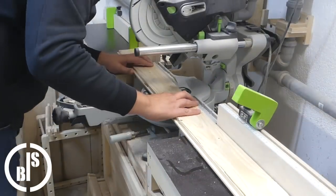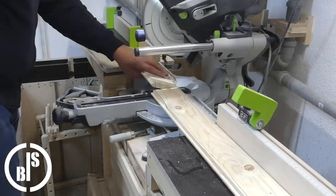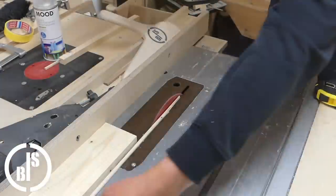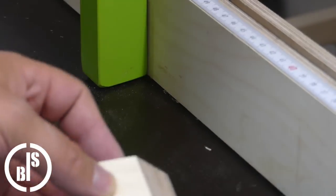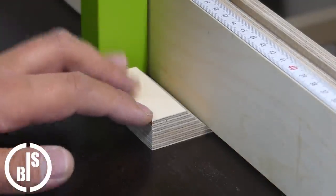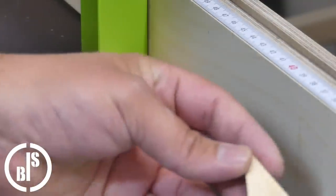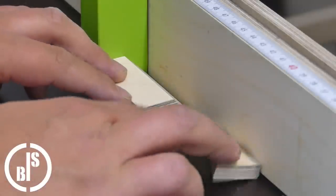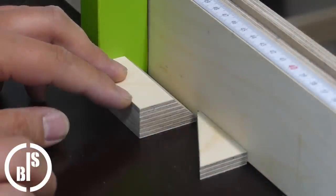Then I cut the parts for the top frame to length and again cut away the tongues and grooves. Here is a little tip for cutting miters on a miter saw if there is a fence with a dust chamfer: by using a small piece of wood with a chamfer which has a certain length, it can be set against the stop block with the chamfer in the dust channel to prevent the already cut miter from pushing the stop block out.